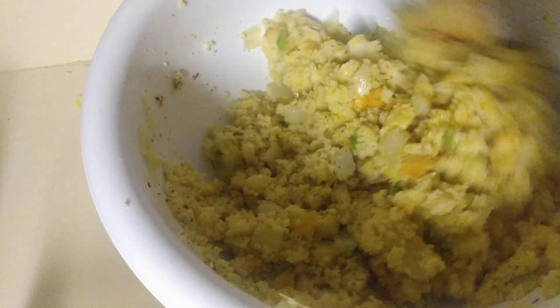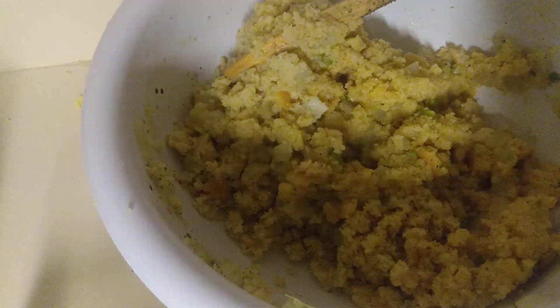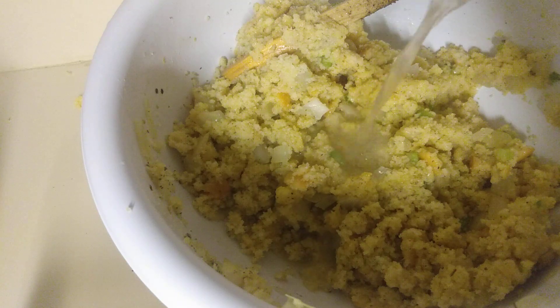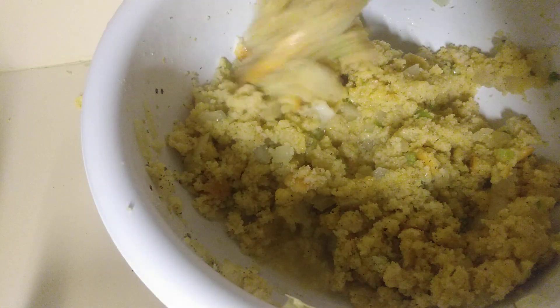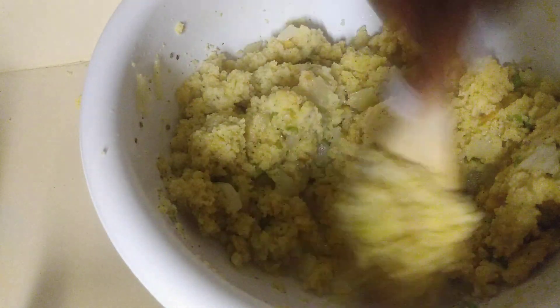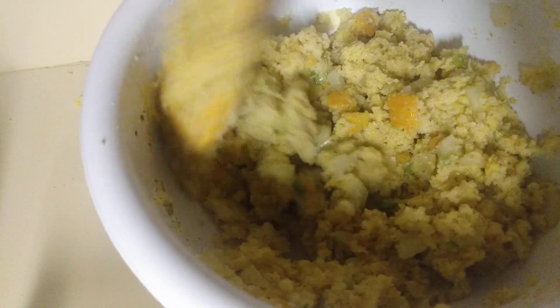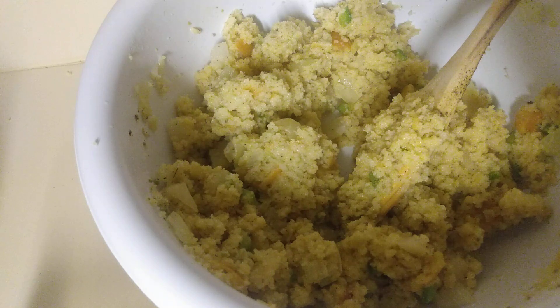I'm going to bake this in the oven too for a few minutes. I need a little bit more moisture — I've got my egg in there — so I'm going to add a little bit more of that turkey wing broth. You can use your own or just buy some chicken broth. But that store-bought chicken broth has about 530 milligrams of sodium in it, and I don't want all that sodium in my turkey dressing.